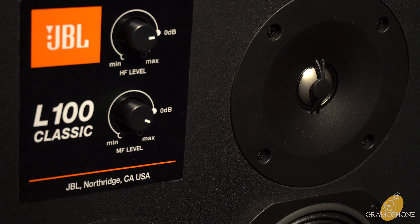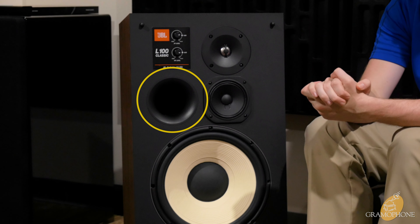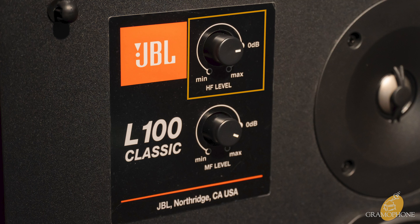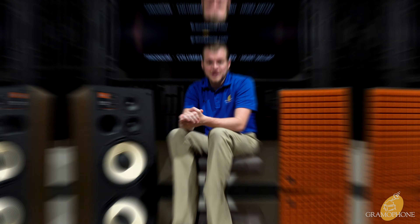This 1-inch titanium dome tweeter is really interesting because, unlike most metal tweeters, this one is actually relatively soft sounding — but again, it's not undetailed. This is also a front-ported speaker, adding a little bit of extra bass energy into the room and complementing the midrange nicely as well. One really cool feature of the L100 Classic that you don't find on many speakers are the L-pad attenuators — one for your high frequencies and one for your mid frequencies — so you can run these speakers flat or trim either of those frequency bands to find a sound you really like.